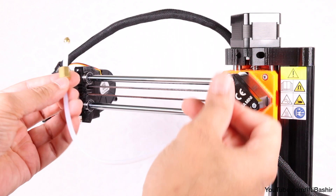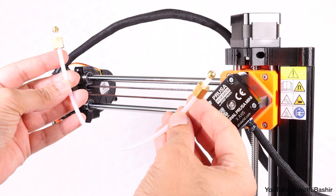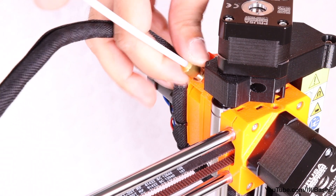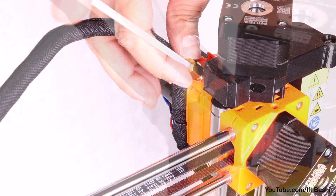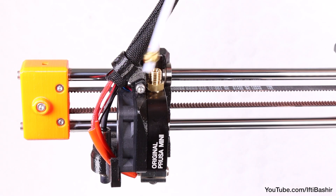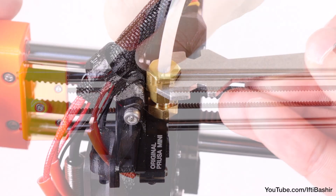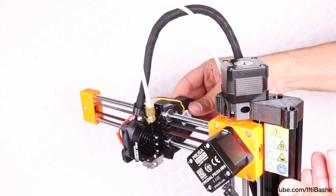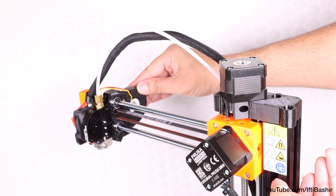The final step with the print head involves installing the head PTFE tube, with its brass connectors pre-installed on each side. Both ends are identical, so insert one end into place on the brass fitting on the extruder and screw into position so it's nice and snug — use the universal wrench if required. Insert the other end onto the top of the print head and again use the wrench for a snug fit. That's our print head now complete. Moving it slowly and gently from side to side, you should see the cable bundle flex as shown.